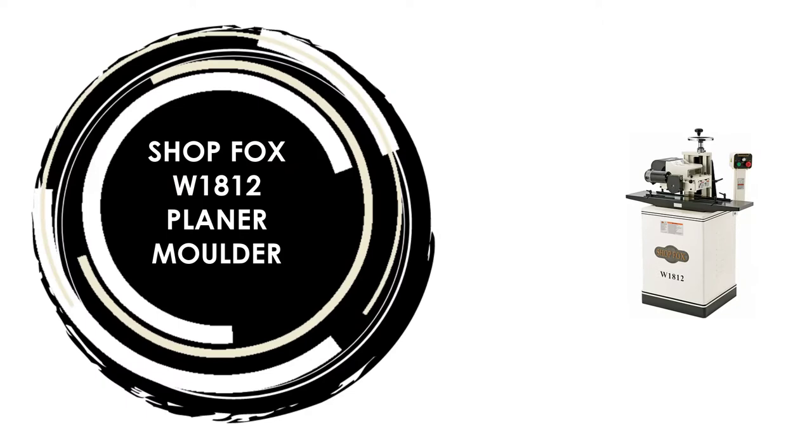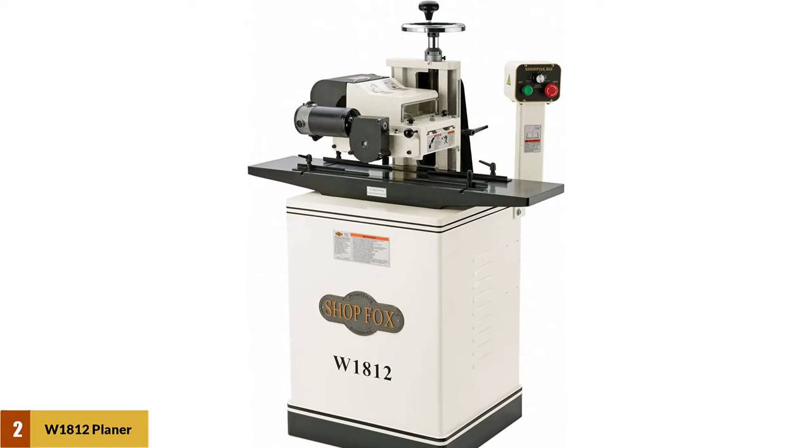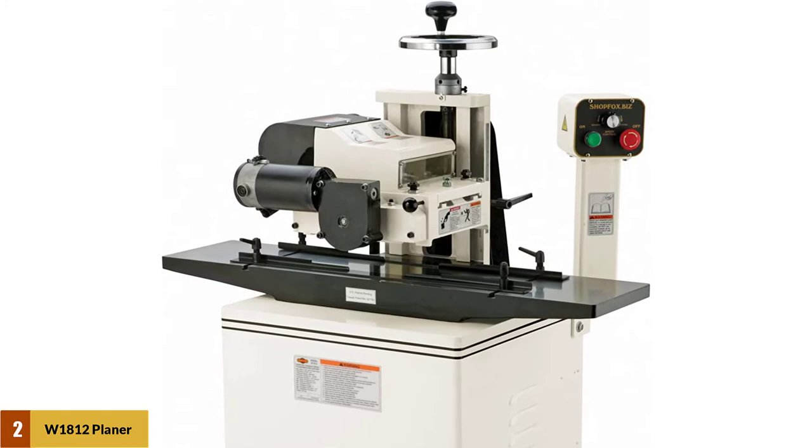At Number 2: the Shop Fox W1812 Planer Moulder. Note that this item may ship in more than one box and may arrive separately. Its main motor is 2 horsepower, 220 volts, single-phase, 3,450 RPM.